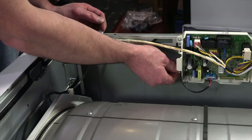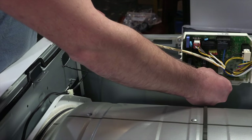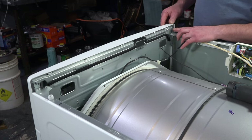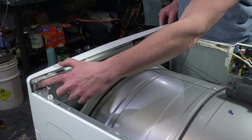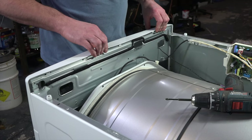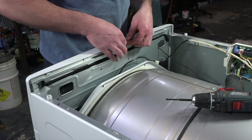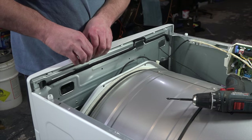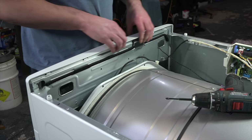Once it's open, take this harness and disconnect it from the PCB board. Next, remove this back panel screw and then this screw. You should at this point be able to remove the face panel — there might be some clips at the top, so gently pull and pry it out of place.